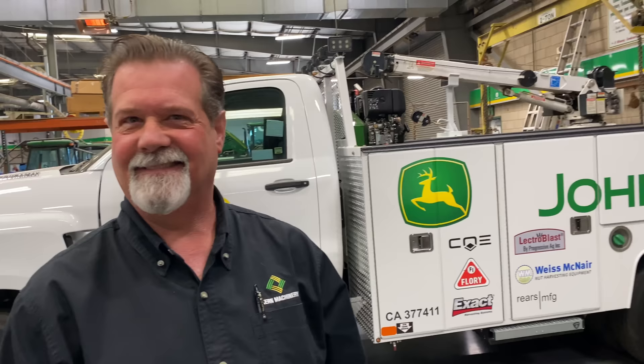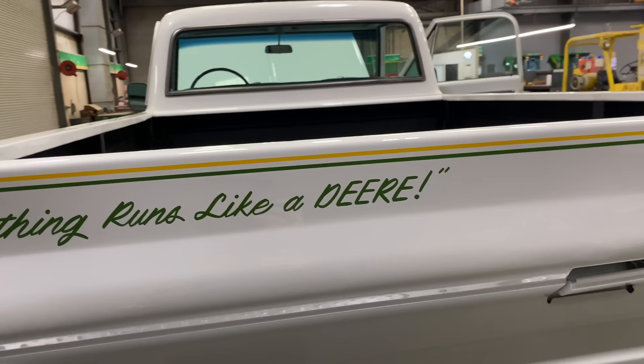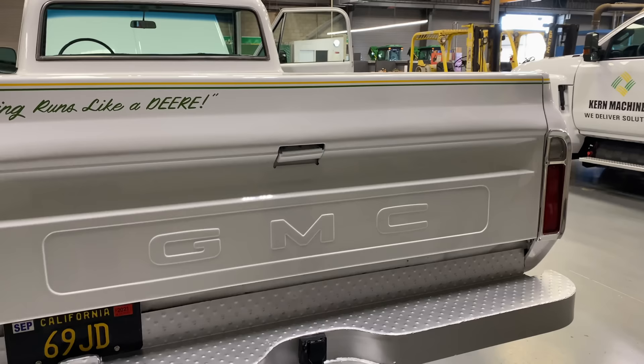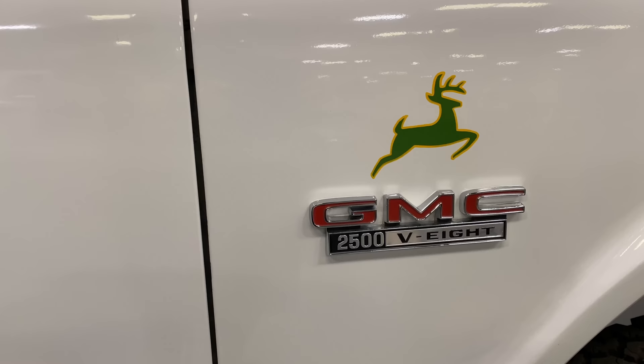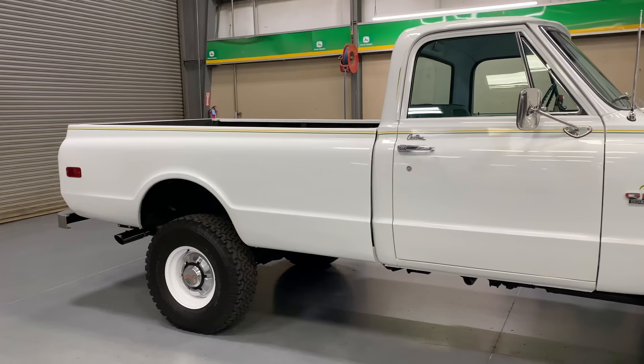Have you talked to John Deere about this? John Deere has been around 187 years. We've had John Deere engineers here for other functions and I catch them all out here snooping around — they don't ask questions, but they've heard about it and they want to look. Other John Deere dealerships have seen it too; they're jealous.